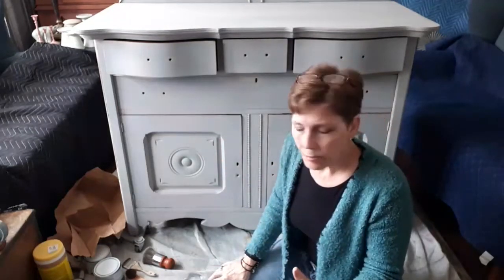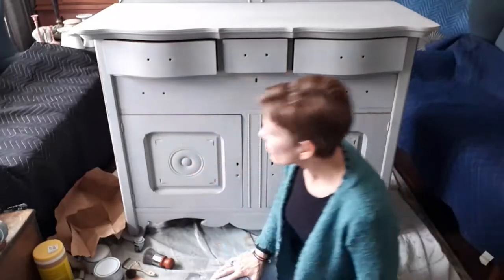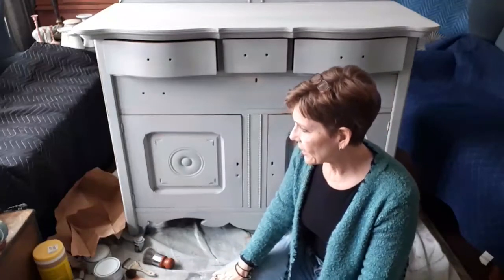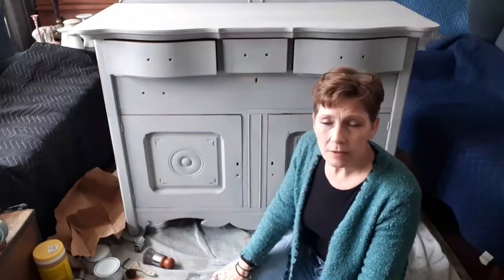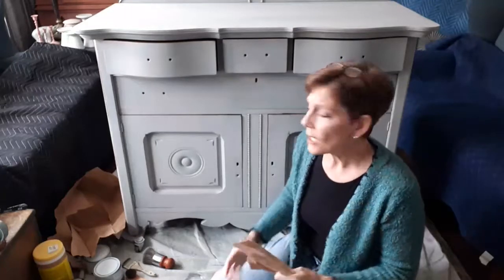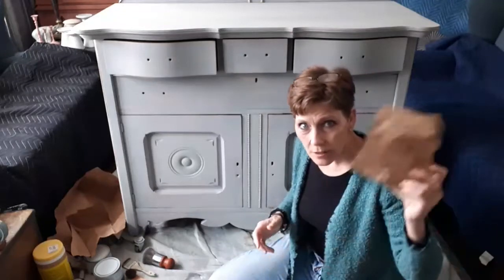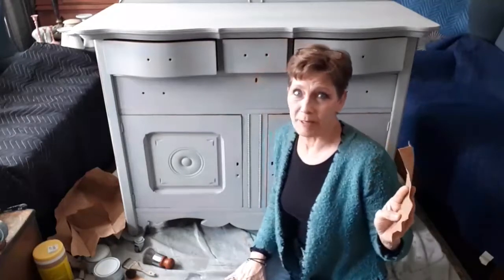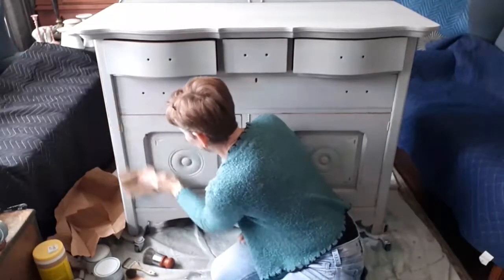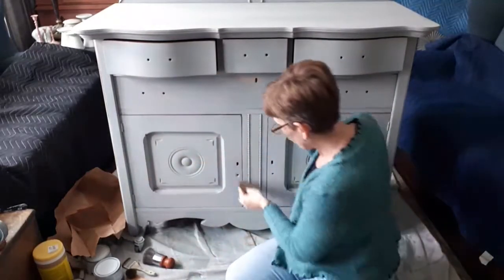I always wanted to lightly distress the piece, but I also want to just lightly sand the whole piece. To do that you want to use a really super fine sandpaper — and in fact when I want super fine sandpaper I actually use a brown paper bag. This will sand your piece, and this is also after you wax if you really want to buff it to a really high gloss. So I've just taken a normal brown paper bag and ripped it up.